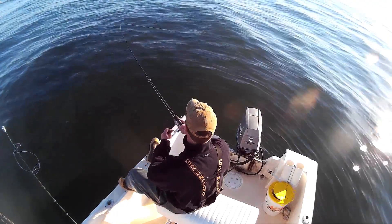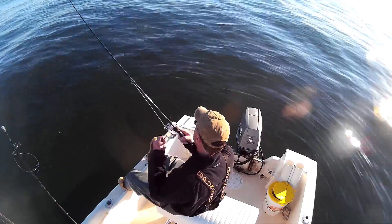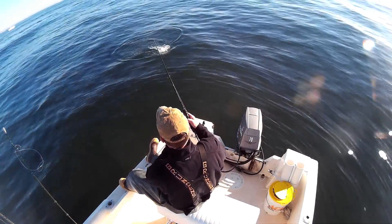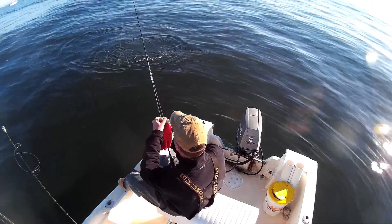And this big fleet of boats out there — I only saw one fish caught. No one was really doing anything. I threw my whole tackle box at these things, and I only got one on a small rubber shad.